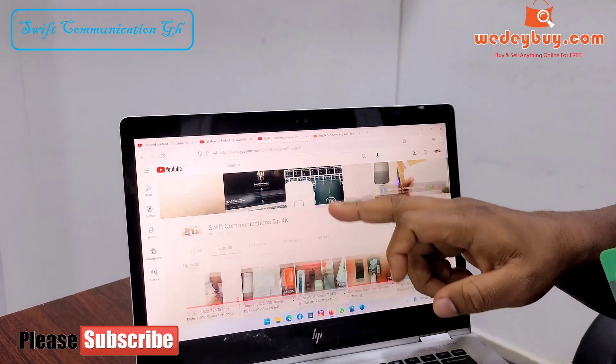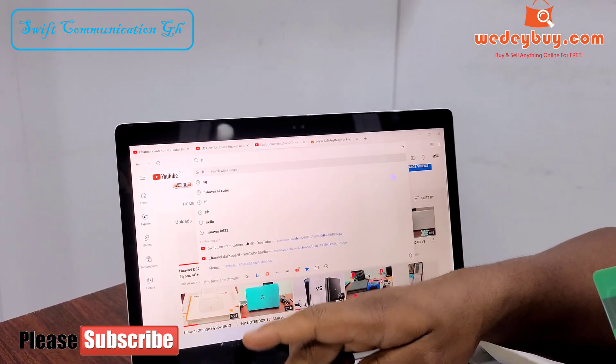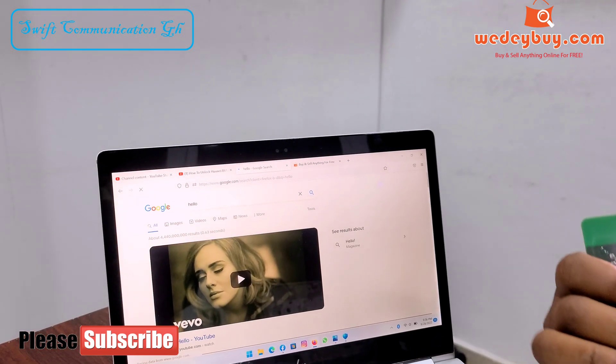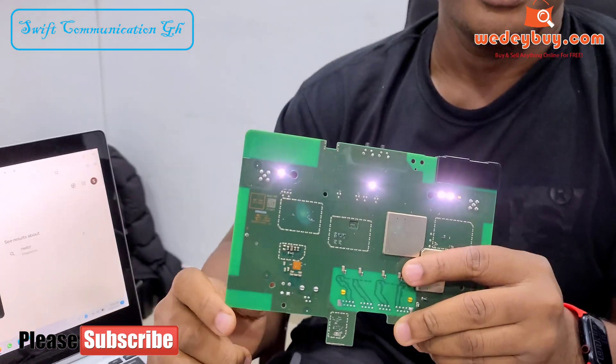So you are connected and the internet connection is working. Thanks for watching guys — please like, share and subscribe to our channel for more videos like this. See you in the next video.